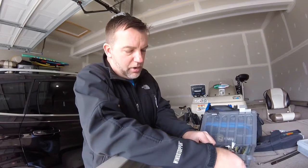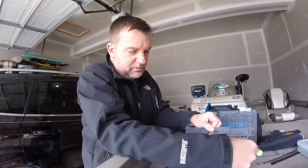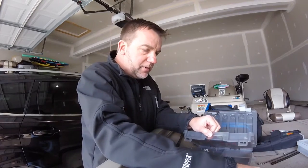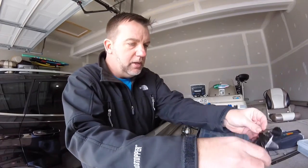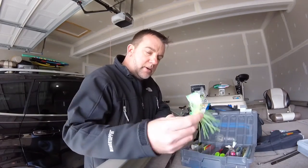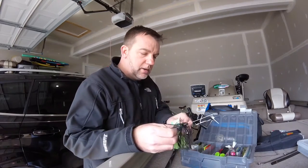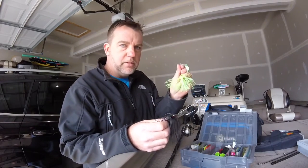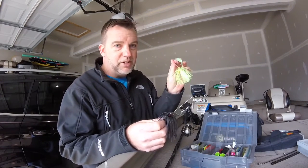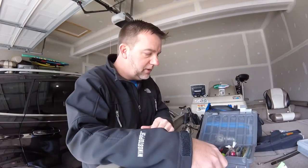To cover your topwater, you're going to want to have some buzz baits. Same scenario — I usually carry two with me. I carry a black one and I carry a chartreuse one for dirty water. Most of the time I'm going to be throwing the black one, but every once in a while you can go with the chartreuse. If they're finicky, or if the water's really dirty, you can throw that chartreuse one and it'll help you out.